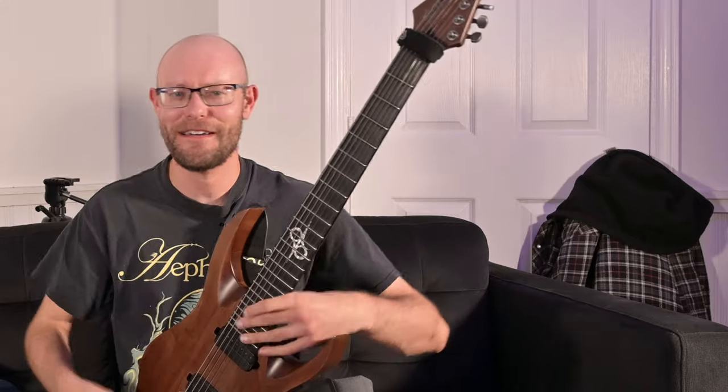Now, before we get going, I need you guys to click the like button, the subscribe button, and the notification... I already disliked this video. Who are you? I'm a Facebook critic, and I dislike any video that tells me to like and subscribe.